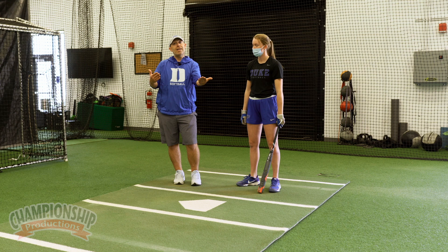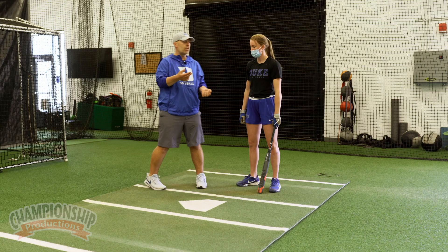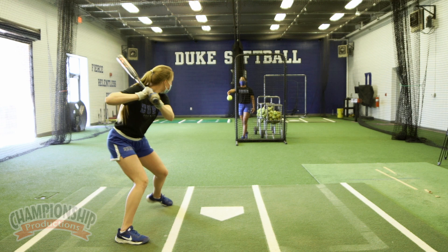We love the drill — it's great. It's the best drill I think that we might do to get kids to feel slowing down in their swing before they fire. So we're gonna show it to you now.